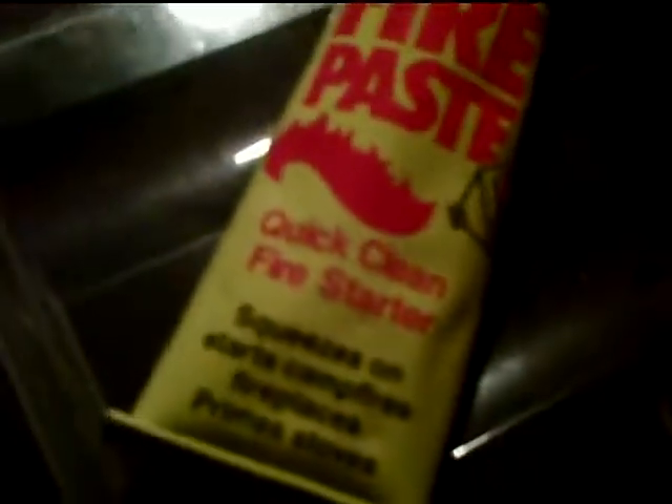This is an excellent product if you like to hike, go camping, hunting, things like that. It will help you make fire easier. Why do it the hard way when you can do it the easy way?